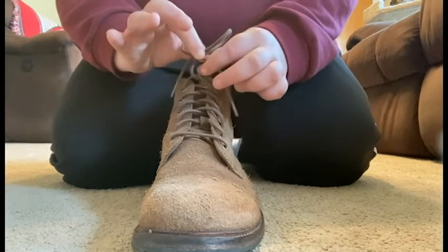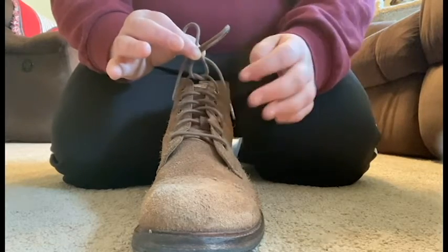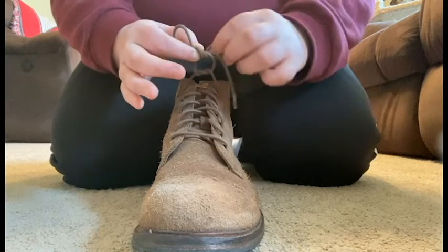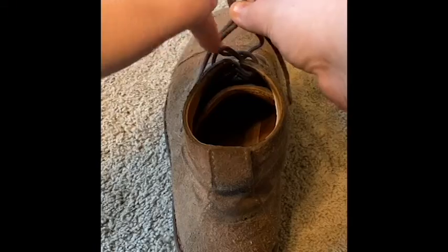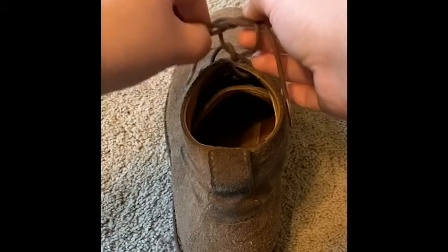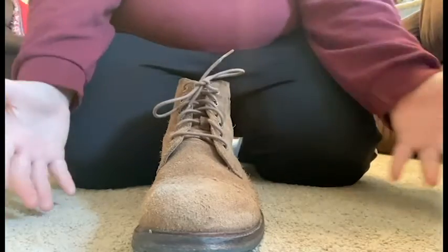You'll see that there's a very small hole right there at the bottom. Put one of the bunny ears through that hole and then pull tightly, just like that. You are now able to wear your supported shoes out on the town.